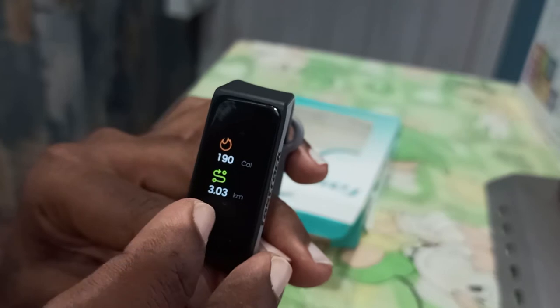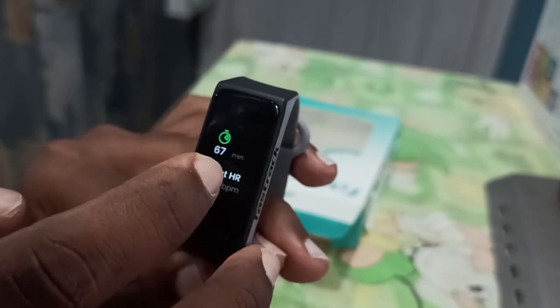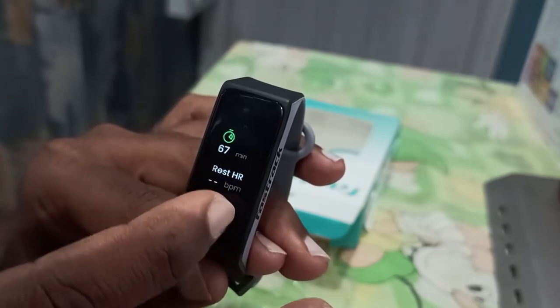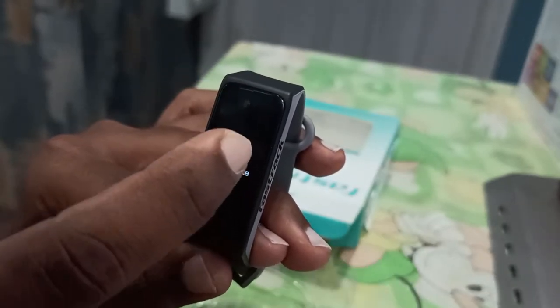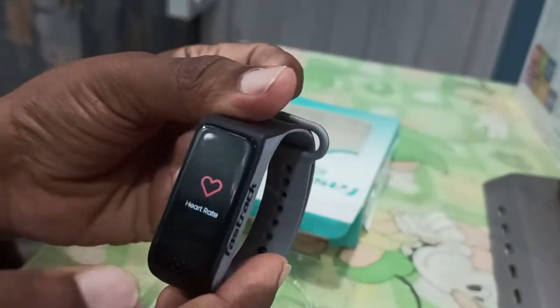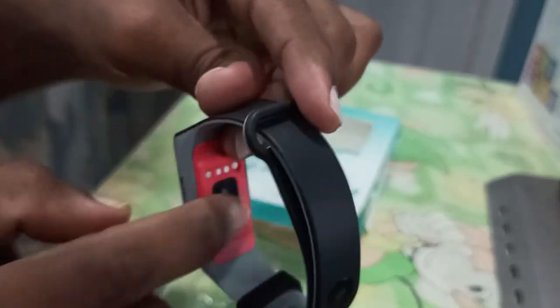It has a 2x3 battery. You can change or charge it in about 15 minutes. Smart Vitals will be available, so that will give you a good reading — it's like a green mirror sensor.